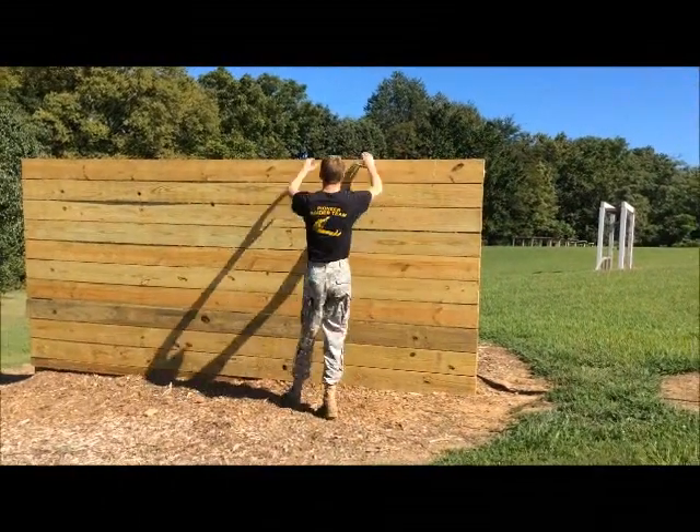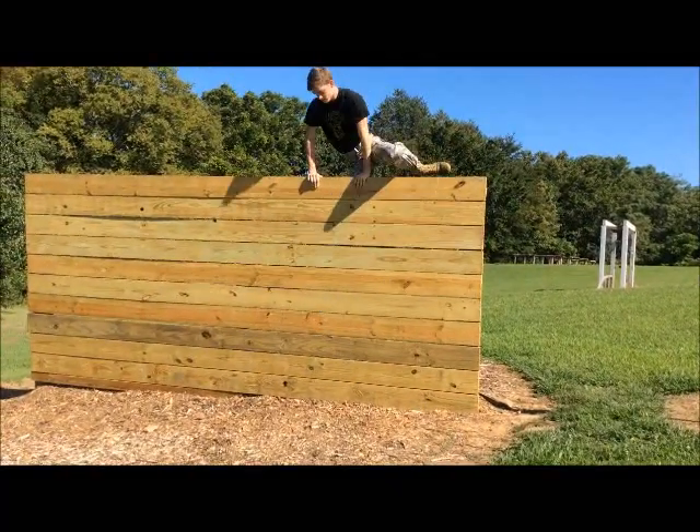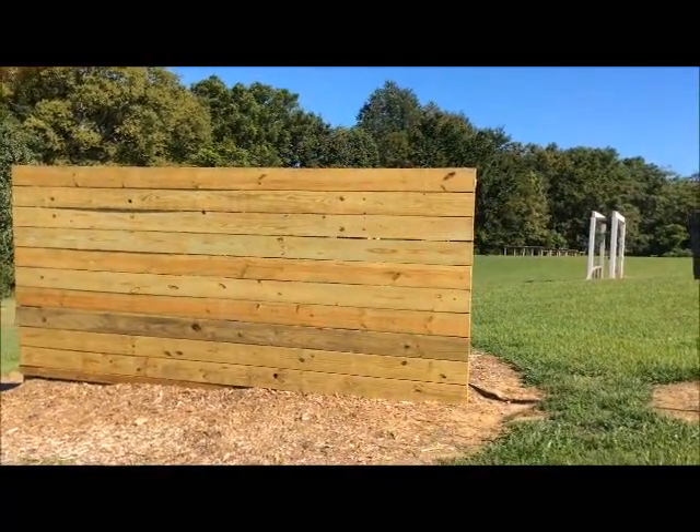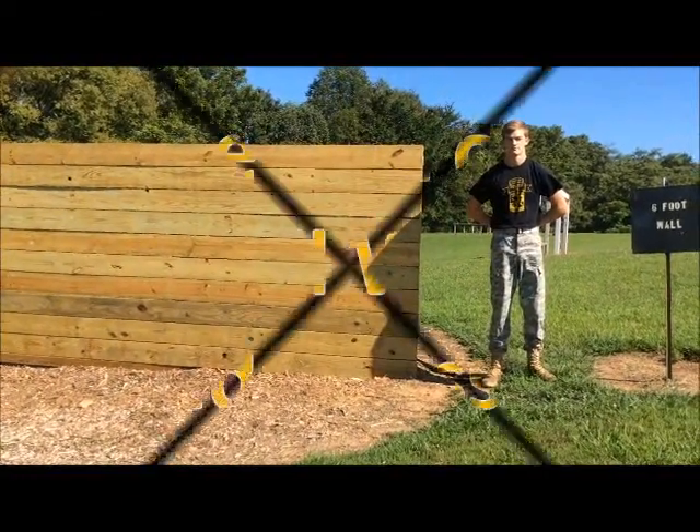Cadet Odom moves to the wall, grabs it, reaches up, goes over the top, and conducts a hand release method of hang and drop.